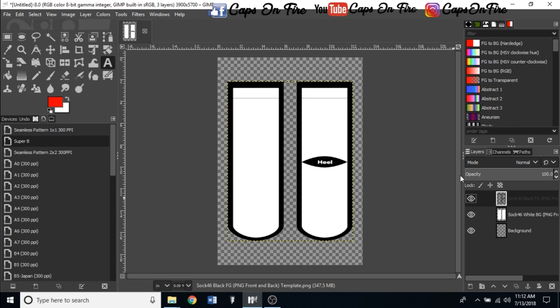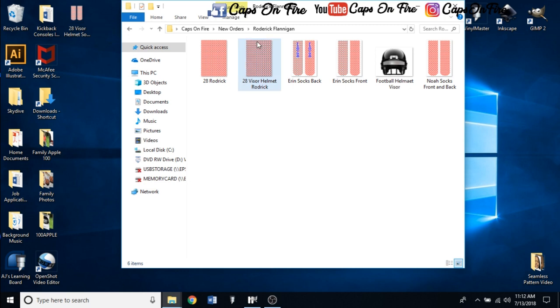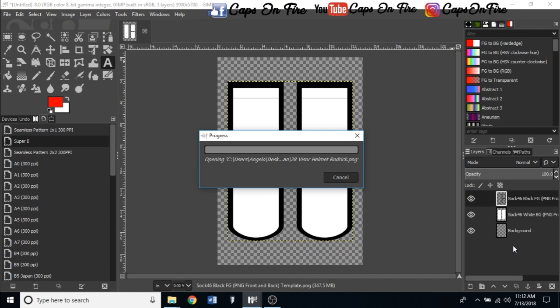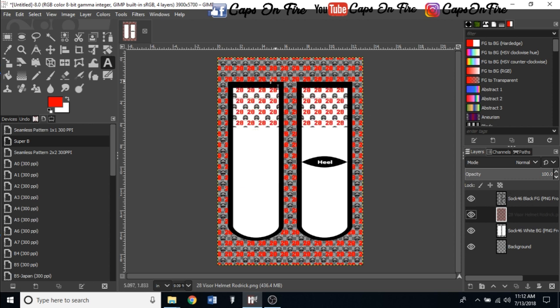Grab your design — here's one I made for somebody — and drag it down into GIMP, placing it over the canvas. Once it loads, drag and drop this layer in between your black foreground and your white background: right above the white background and right below the black foreground. That places your design over the white but under the black.